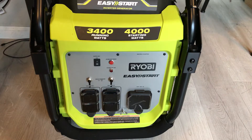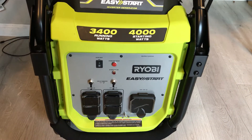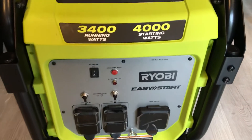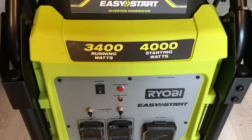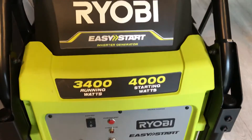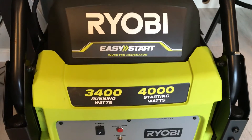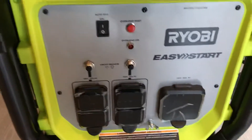It's called Ryobi — R-Y-O-B-I. It is 3,400 running watts and 4,000 starting watts. It's an easy-to-start inverter generator.